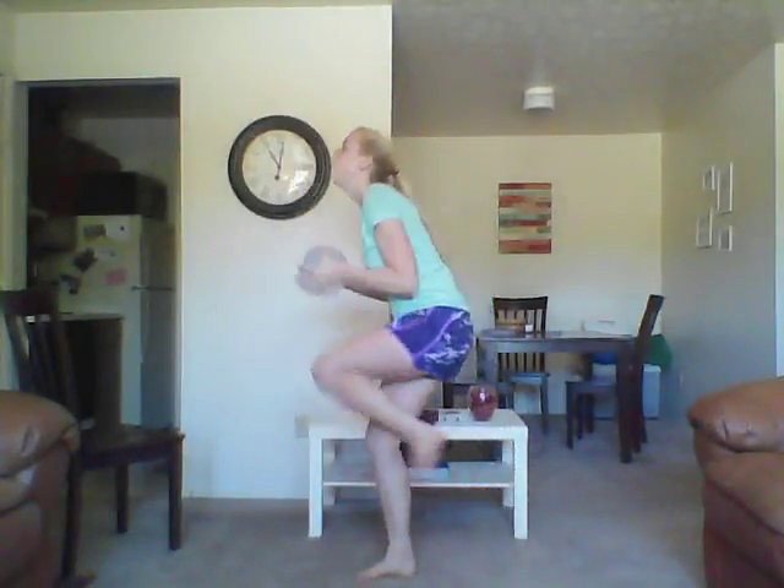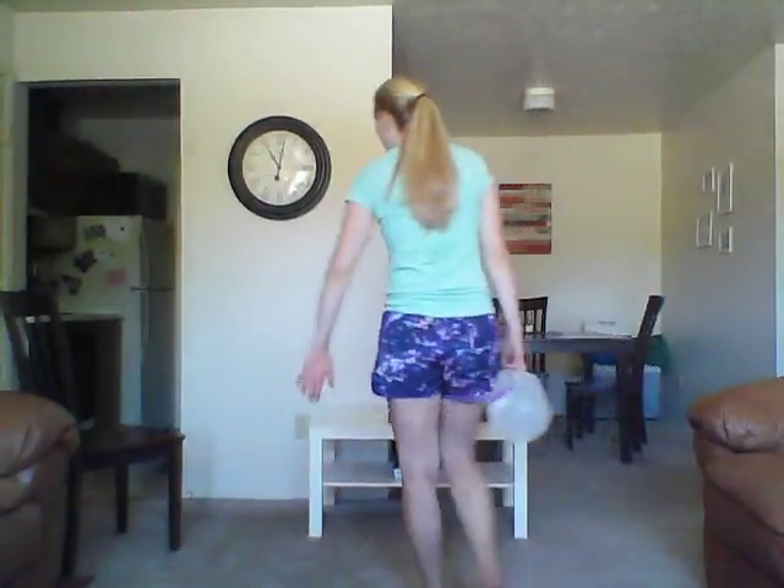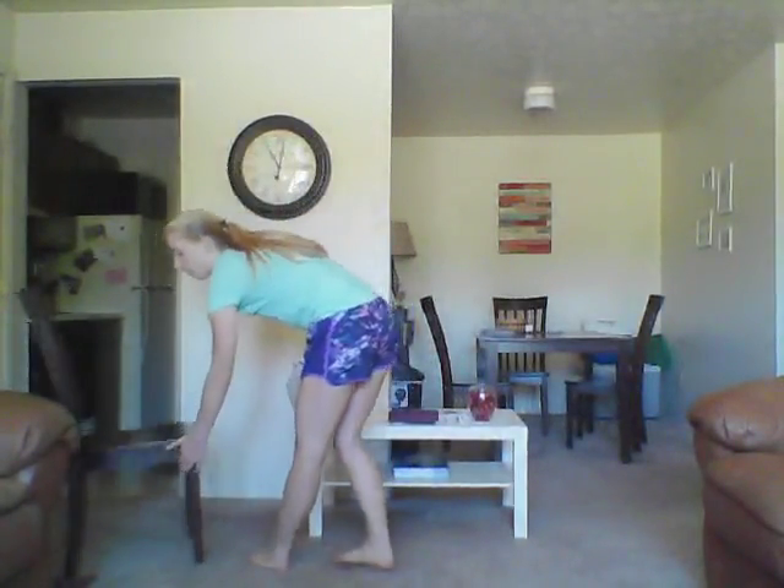Two more — ready? Done. You'll need your chair, so grab your chair if you don't have it already.